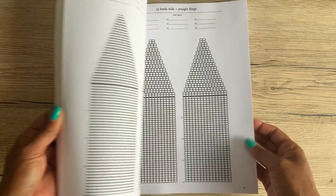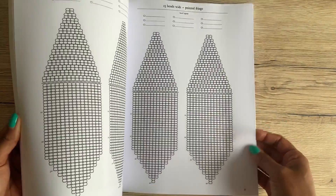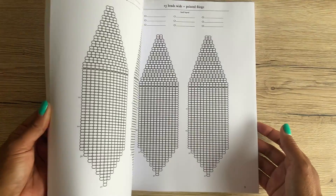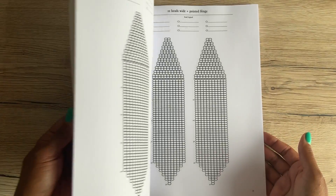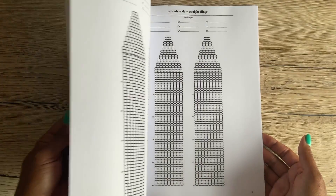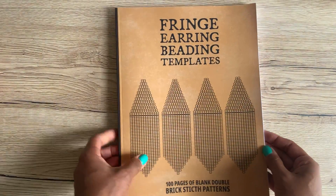So you have 100 pages of blank templates for you to design your own earrings. I personally design most of my designs on a computer, and then recently I switched to colored pencils, and I find it just relaxing, like connecting your body to the paper. Maybe it's like my anti-AI thing, but I find it really peaceful and relaxing to just grab some pencils and sit down and design things that way.